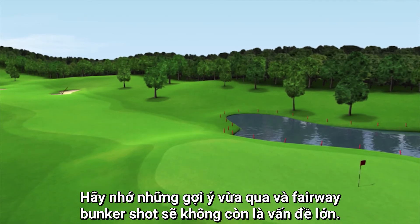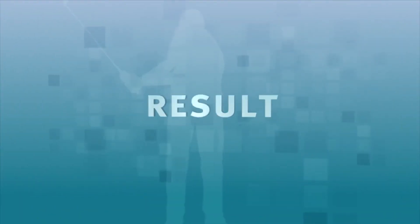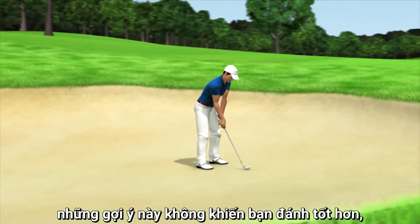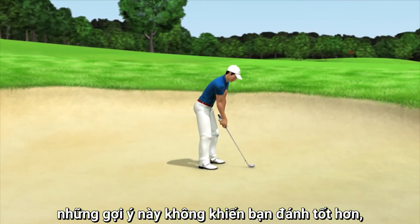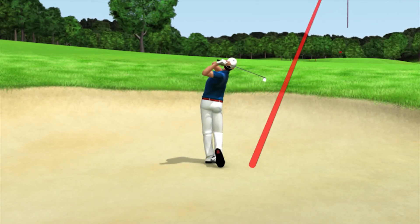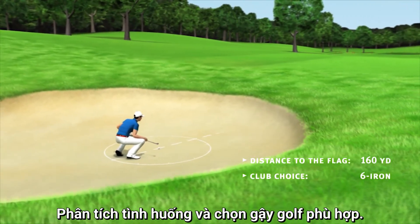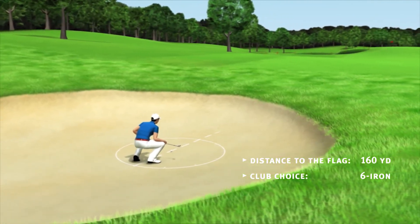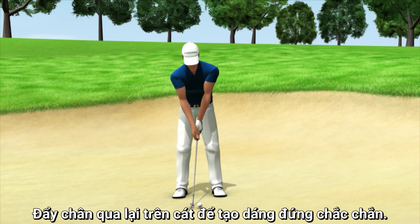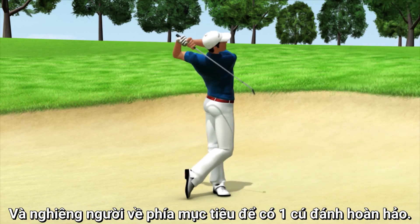Feel free to use these hints and your fairway bunker shot should no longer be a problem. Accept the fact that your ball hit an obstacle. It's not about achieving more than is actually possible, but about getting the ball back safely into the game without losing too many strokes. Here's a summary: analyse your situation and pick the right golf club. Position your ball a bit more to the right in your stance. Shuffle your feet into the sand in order to build a stable stance and lean your body towards the target to enable a clean ball contact.